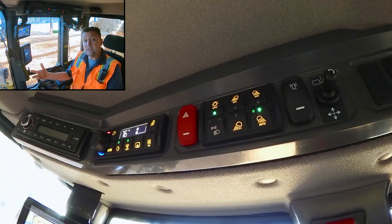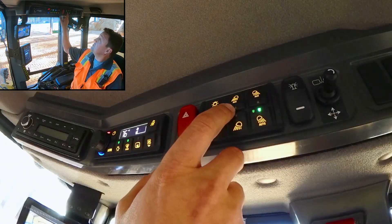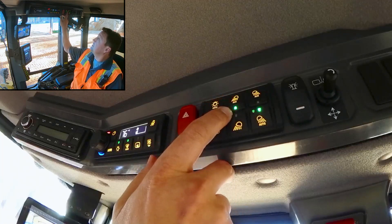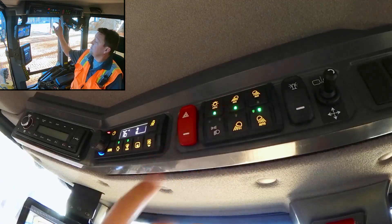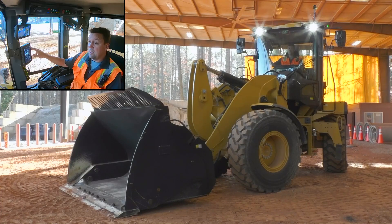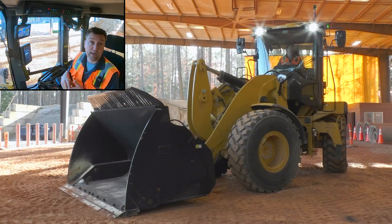Now, in addition to that, of course, you can control turning the auxiliary lights on in turn. I can push the auxiliary light button and I get a green light saying it's on. My primary display tells me that it's been turned on, and you can see from a bystander view that those front cab corner lights have come on.